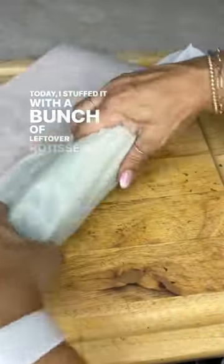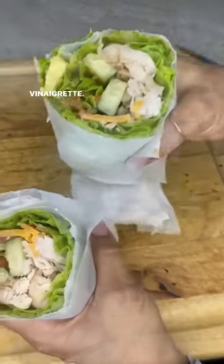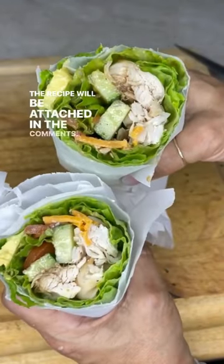Today I stuffed it with a bunch of leftover rotisserie chicken, some veggies, and a homemade creamy balsamic vinaigrette. The recipe will be attached in the comments.